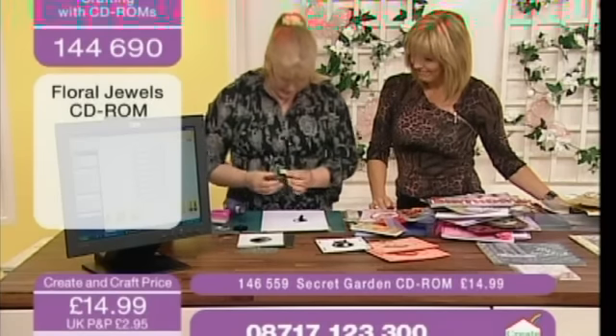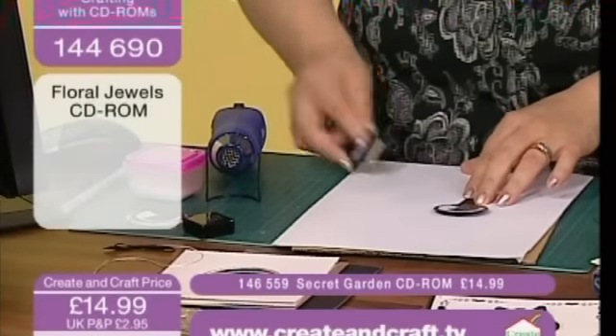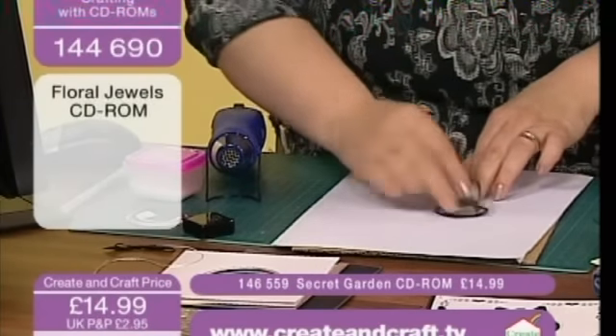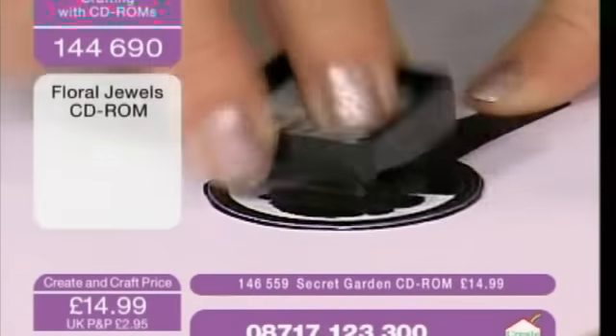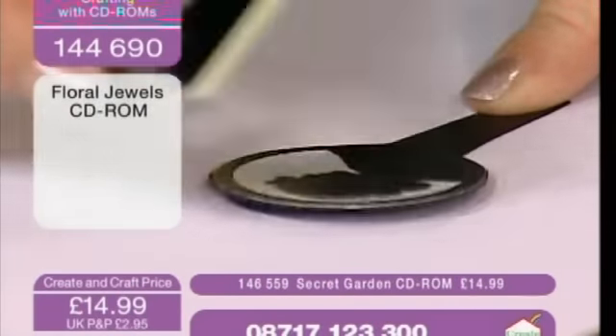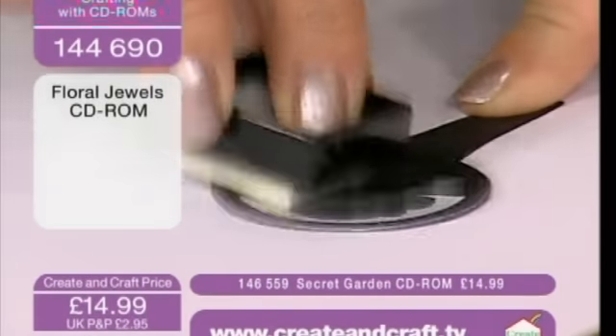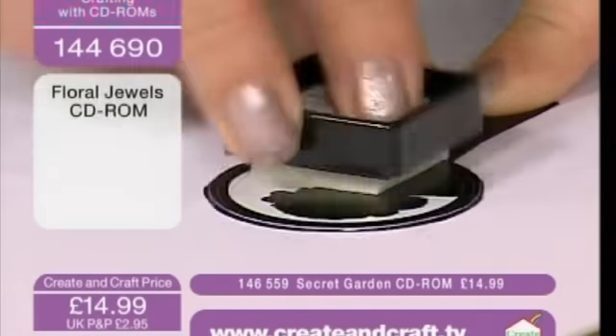We just need to pop some clear — oh look, I've gone and brought a dirty one, that doesn't help. And some clear — this just helps so you can give it that verdigris kind of look. You can chalk everything first, or you could color it in with glitter pens beforehand.